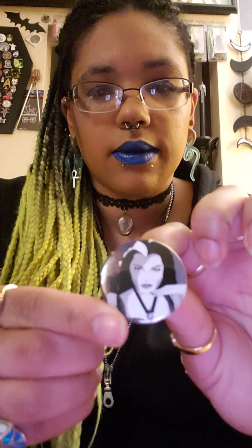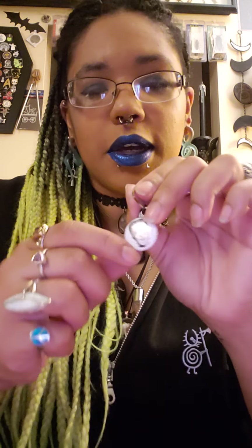I got a pen with Lily Munster's face on it. I got a zipper pull with Herman Munster's face on it — and it spins. He just kind of goes 'wee.' It's a simple, average zipper pull for my coats or hoodies.